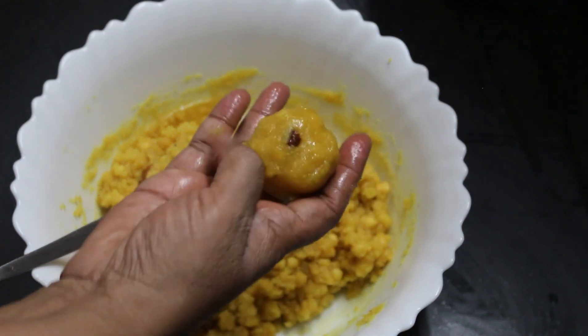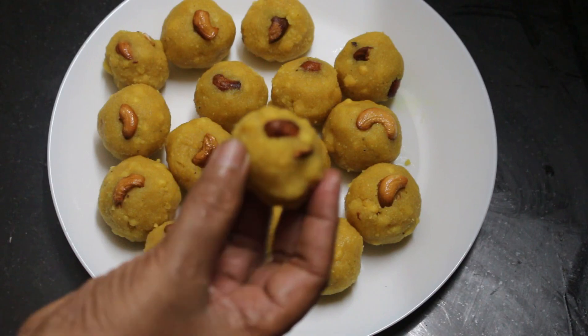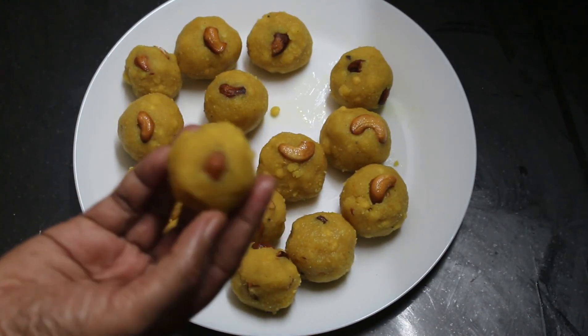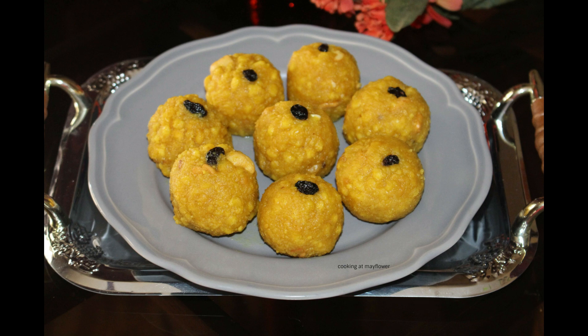We have a soft lid here. Now we are ready for the lid. We will try it very soft and tasty. Please like and share and comment. Thank you for the good news.